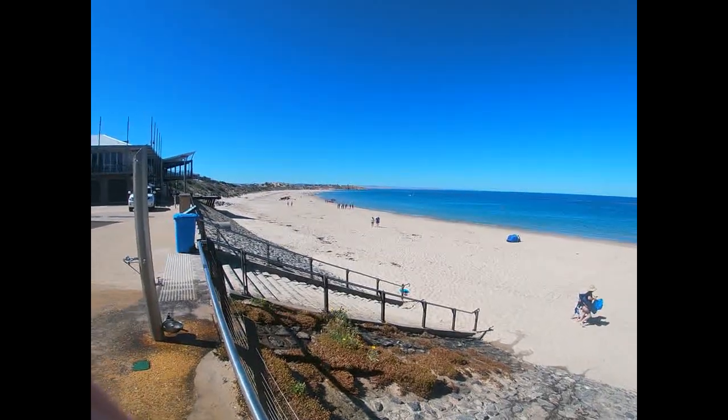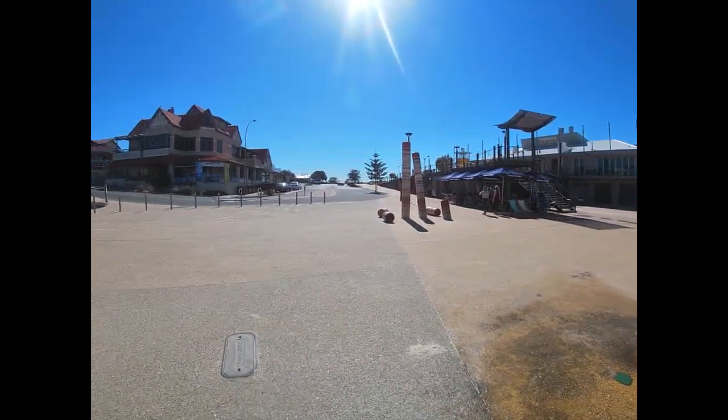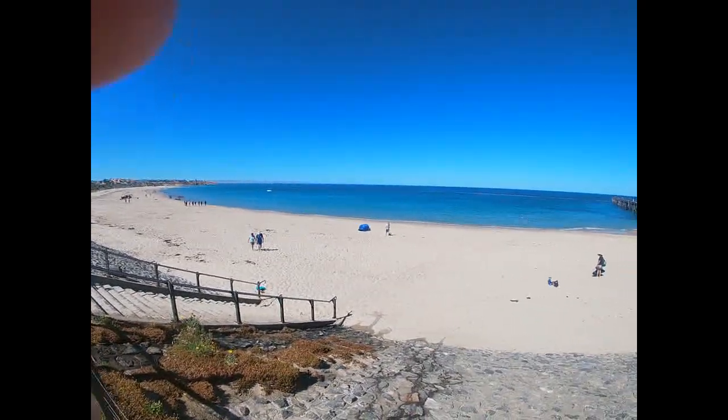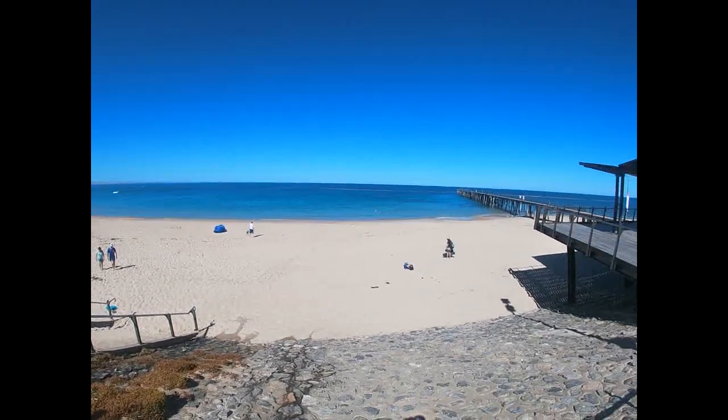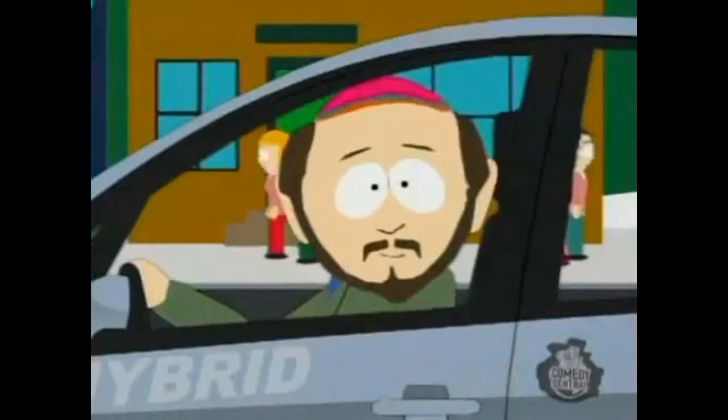Hey guys, here we are on a Sunday morning down at my local beach. This footage has been shot on the GoPro. I have just got to remember with future videos — stop mentioning that the footage is shot on a GoPro like a complete and utter tool. I've been made to feel like a bit of a creep recently, and it's not a fun feeling. It's been gnawing at me for a couple of days and I have to say something. I just have to.